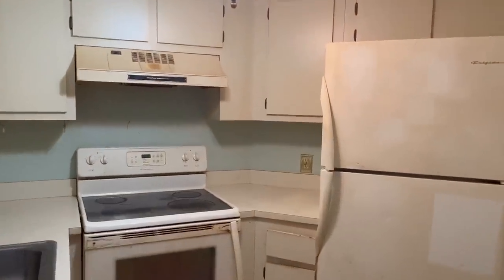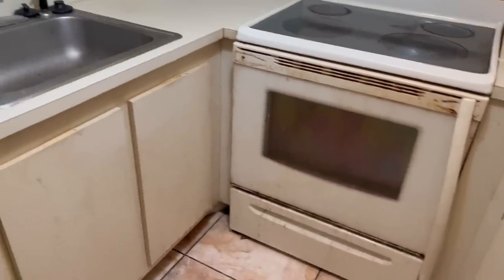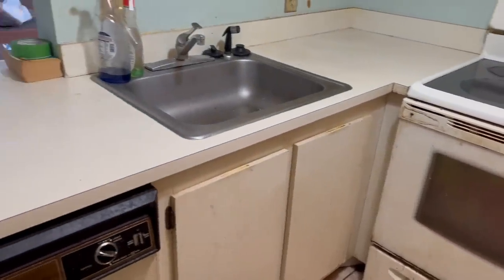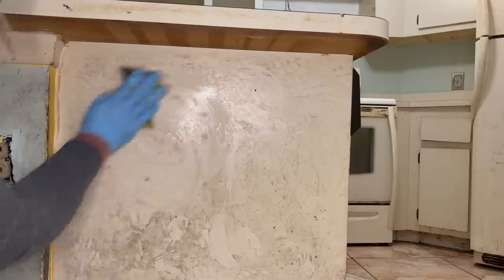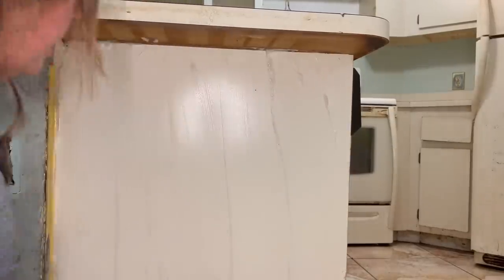When I saw this condo kitchen, I thought it might be beyond saving. But since the cabinets were a custom size, I thought I'd try to clean them before giving up on them completely, and I was surprised at the difference. Just wait until you see this transformation.